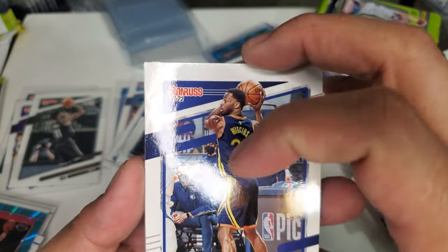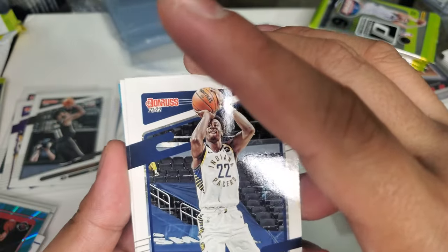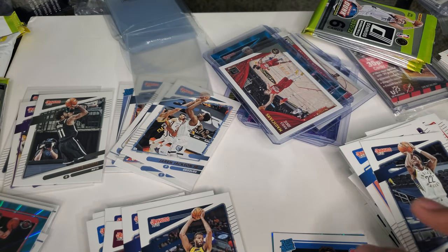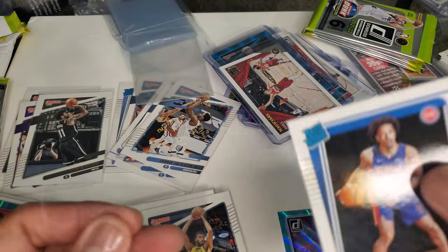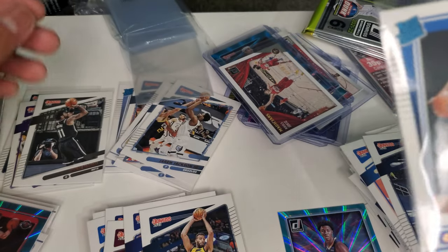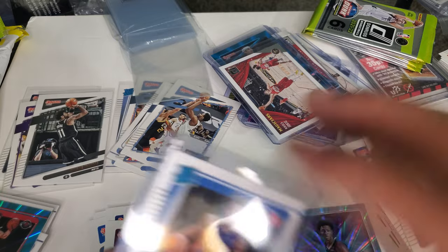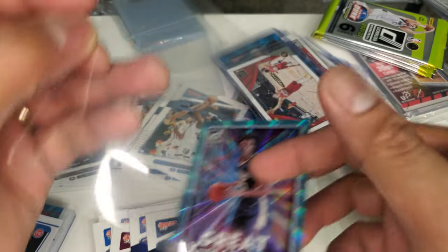Andrew Wiggins — he's an All-Star this year. RJ Barrett. Caris LeVert. Rudy Gobert — an All-Star this year. Cade Cunningham! There you go — now we got the rookie. Cade Cunningham, number one pick. I'm going to put it on the top loader. I kind of wish it's not just a base card, but at least I got Cade Cunningham. And we have Trey Murphy from New Orleans.